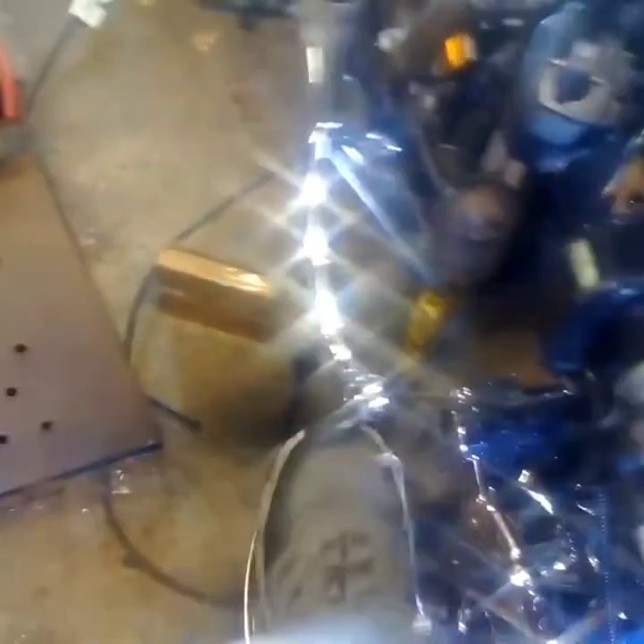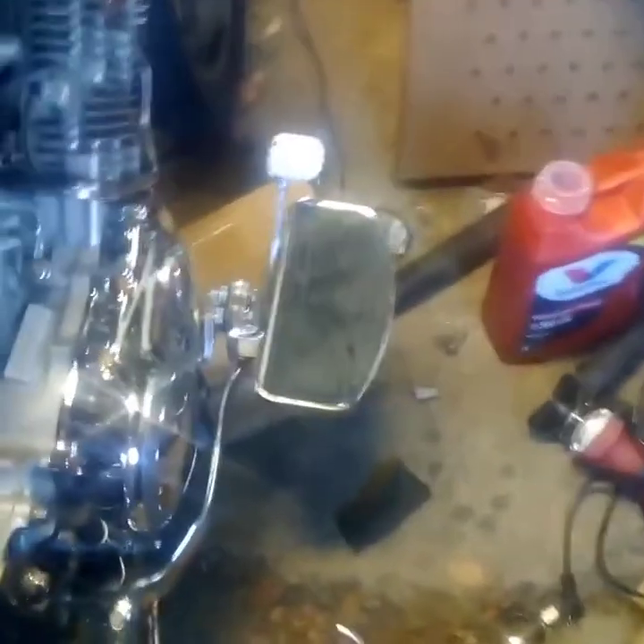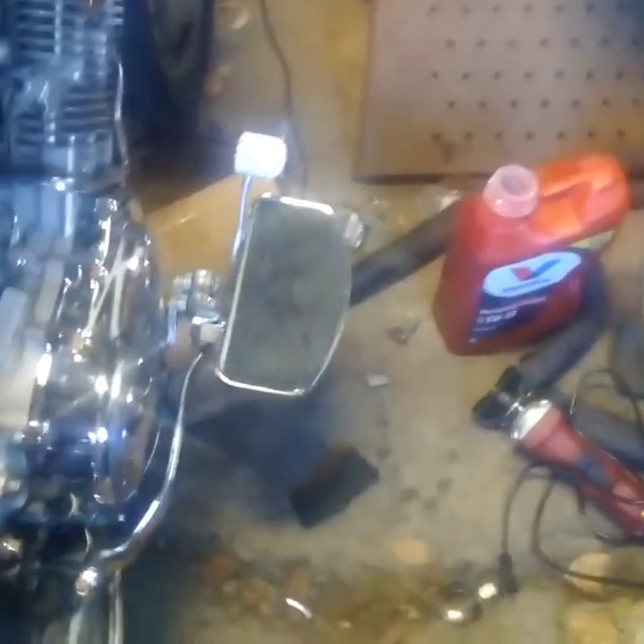I finally got the footboards on there. I extended the shifter with a wrench I had — I might wind up changing that and just making a whole new shifter, but we'll see. I can get my foot on there and under it and over it to shift. On the other side with the footboard, I had to extend the brake pedal three inches at the beginning of the footboard — brought it up exactly where I needed it. I can get my foot on there and shift up on it, or get my foot up onto the brake when I need to, and it's out of the way when I'm riding.